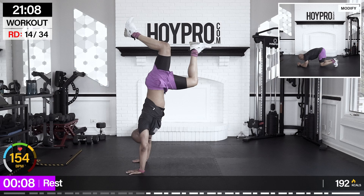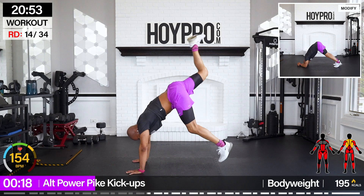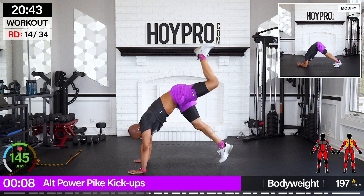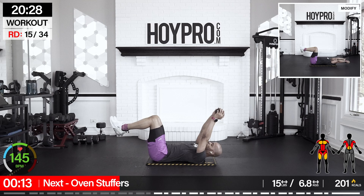We're going for alternating power pike kick ups — back to the plank. We're going to drive twice with the leg, then hop it up, switch to the other side. Just 25 seconds. You don't have to pop all the way up to a handstand — just come off that ground. Switching the leg to keep it even.